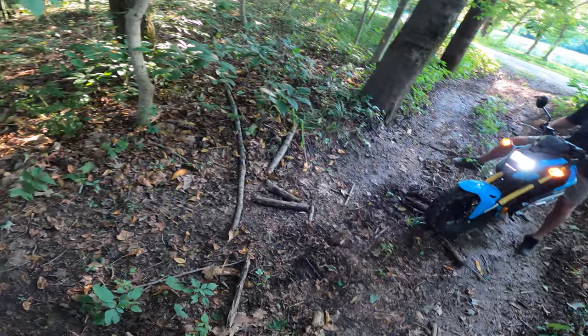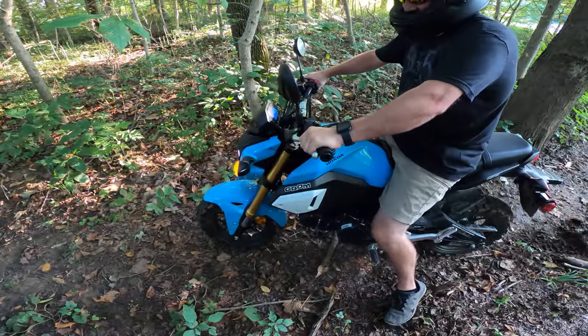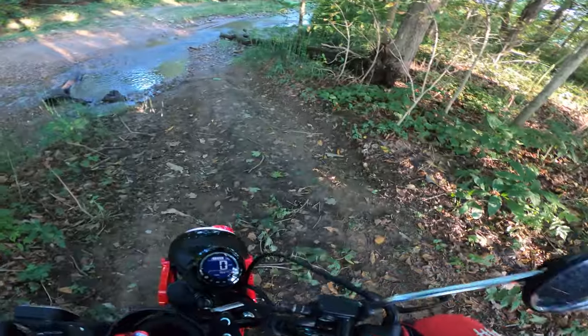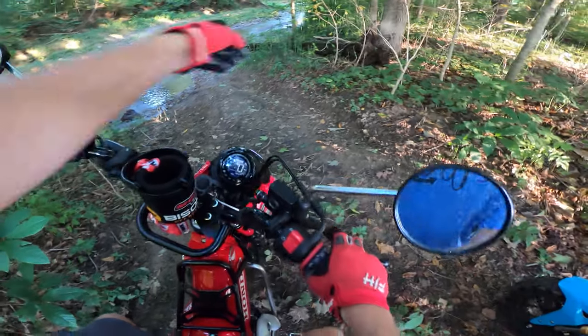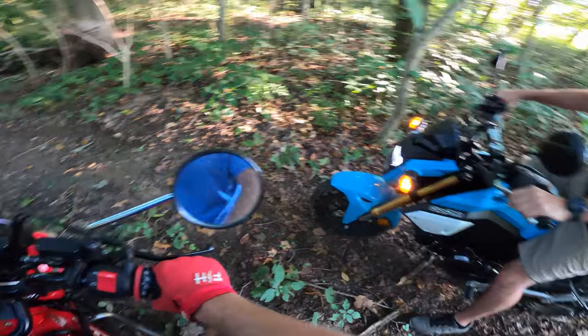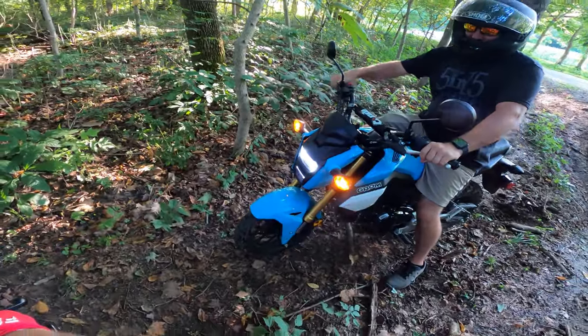Dude, this is totally you man. Come on. That ain't nothing man, you can get through that. Come on, let's get them knobbies wet. Let's go. Just drag your rear brake on the way down, stick to the right side, jump across, follow me. Wait till I get across and then I'll video on the other side.